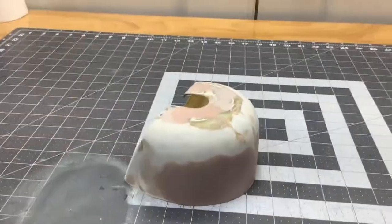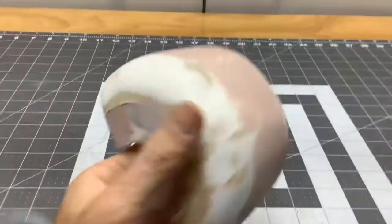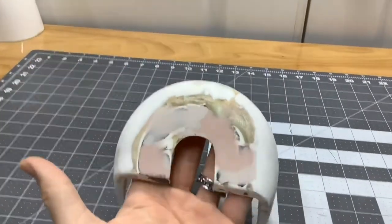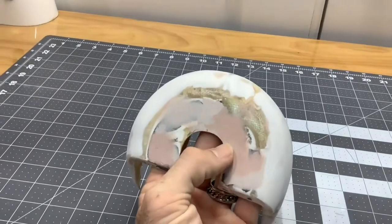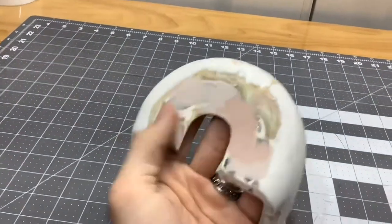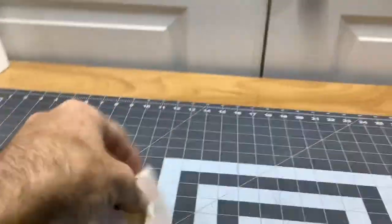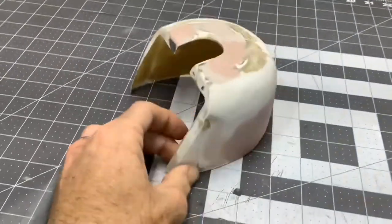Bondo. I have since sanded it all out, did three more coats, skim coated it, and this is where I'm at. Pretty happy with it. There's a little bit of filling I still need to do right here and a little bit down here with some skim coat, some pinhole filler, but all in all it is ready for primer.